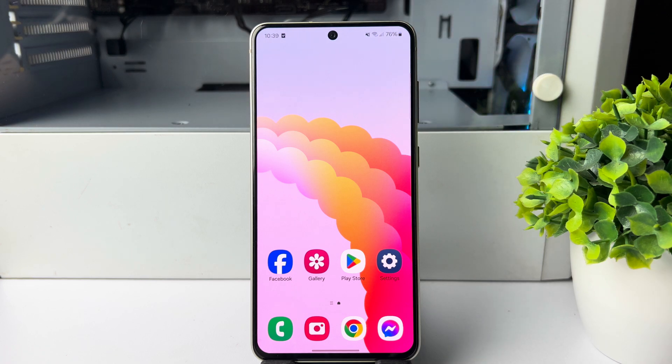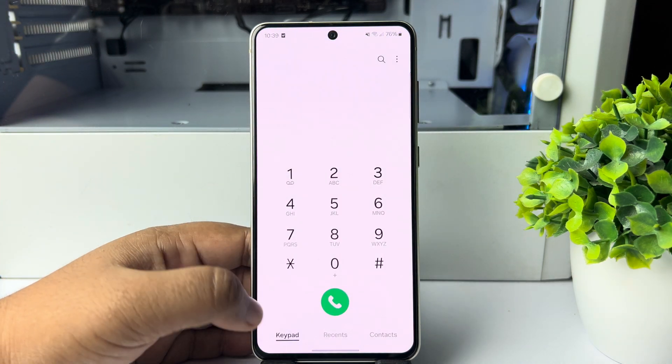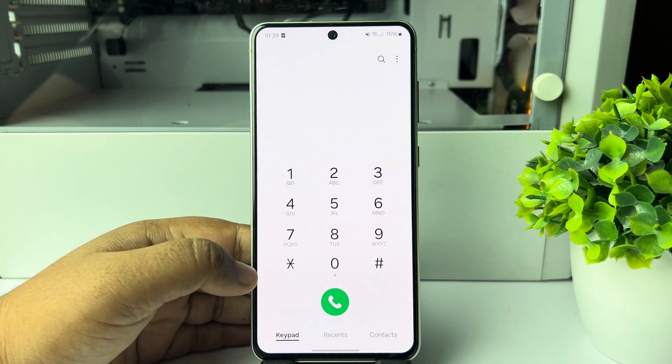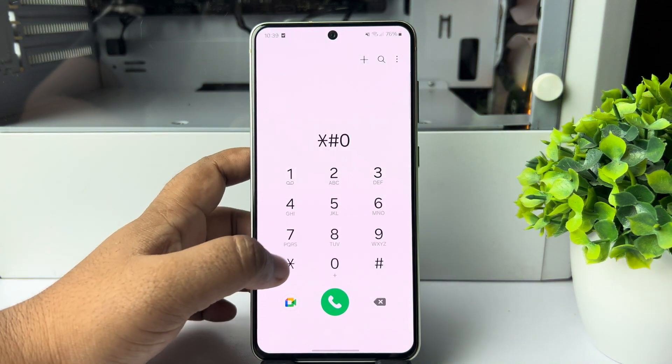Here's how to check your Samsung mobile phone screen or display with a secret code. Open the phone app, select the keypad, and type the command: star hash zero star hash (*#0*#).